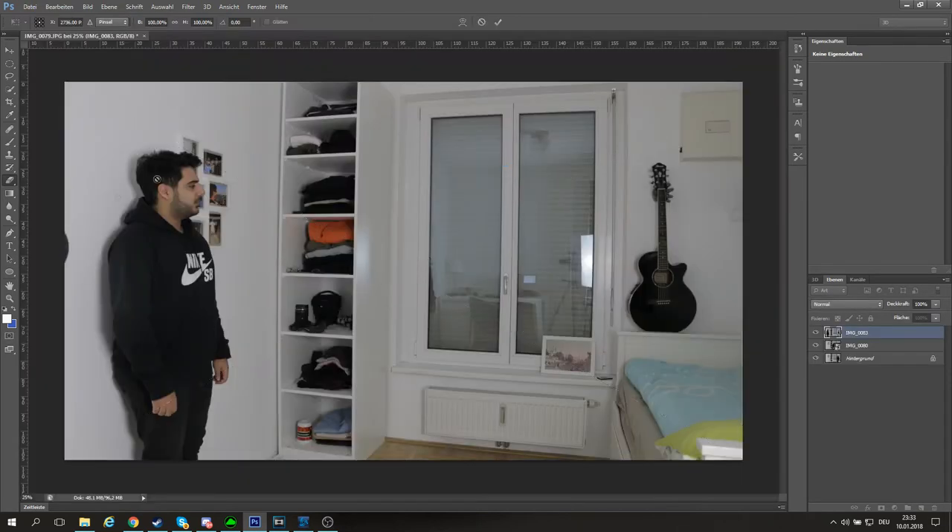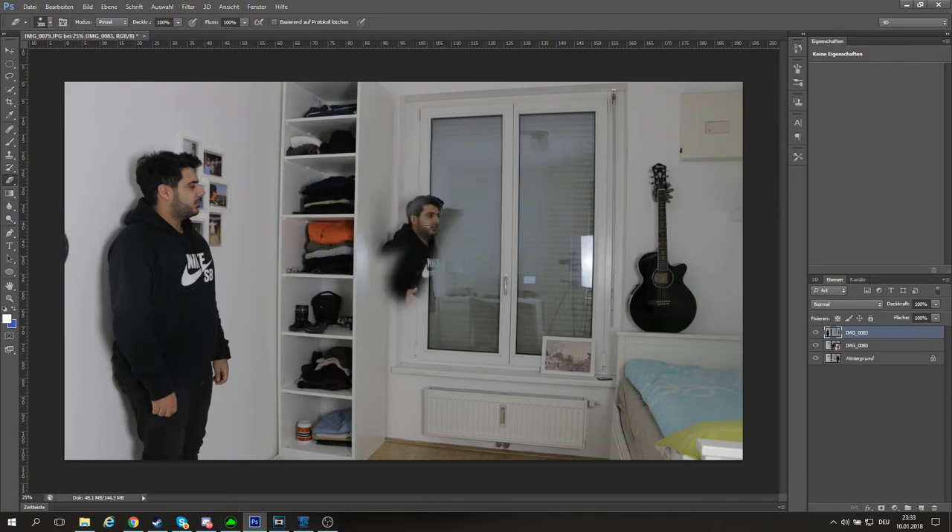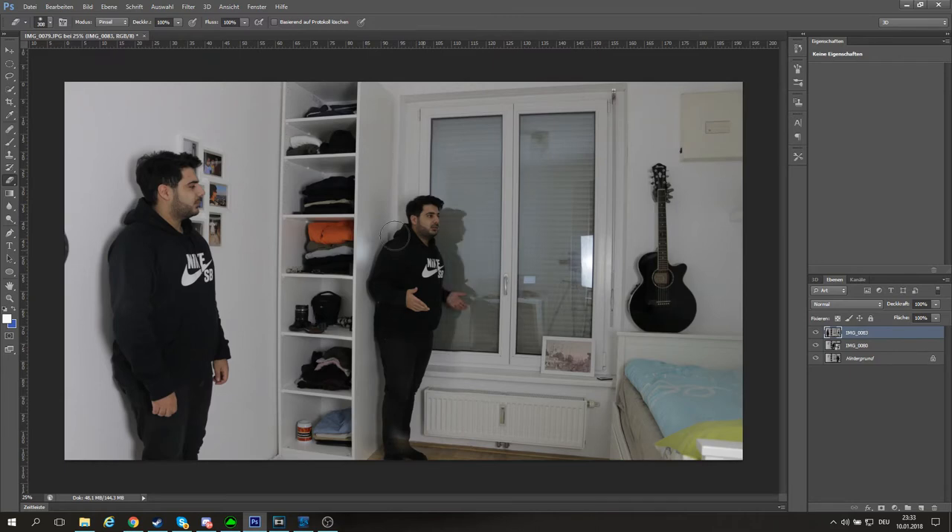Now comes the fun part — you have to use the eraser tool a lot. You're deleting the area where your clone is supposed to stand, so now you can see your clone standing next to you and talking to you. Isn't this awesome? You then delete the last area to reveal your third clone, seeing yourself three times in one photo.